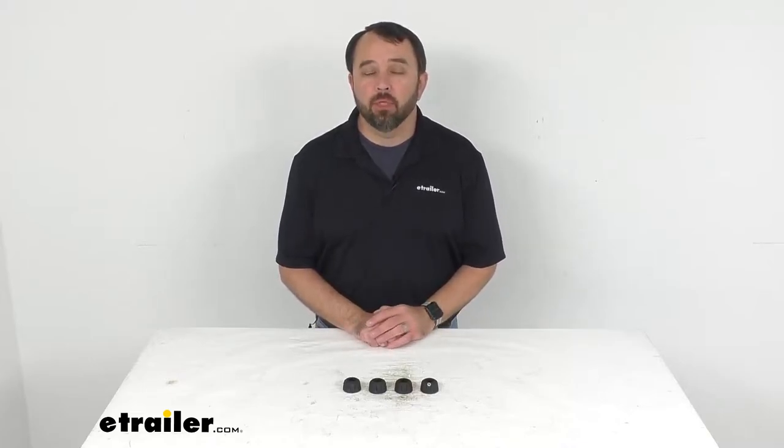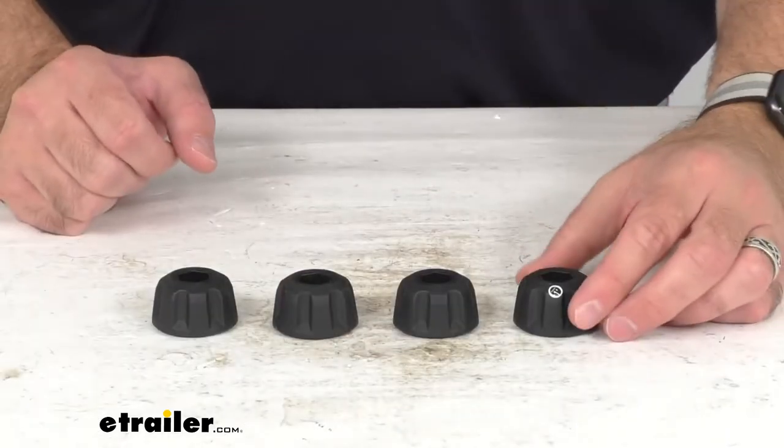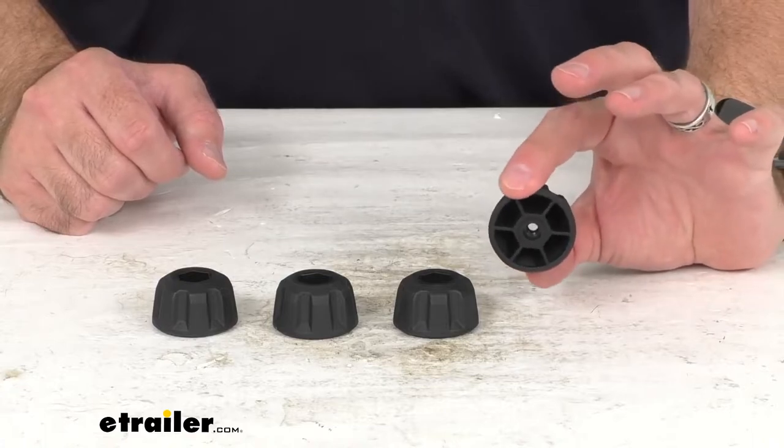Hi everybody, Andy here with dtrailer.com and today we're going to take a brief look at these replacement wheel tray installation knobs for the Yakima OnRamp eBike racks.